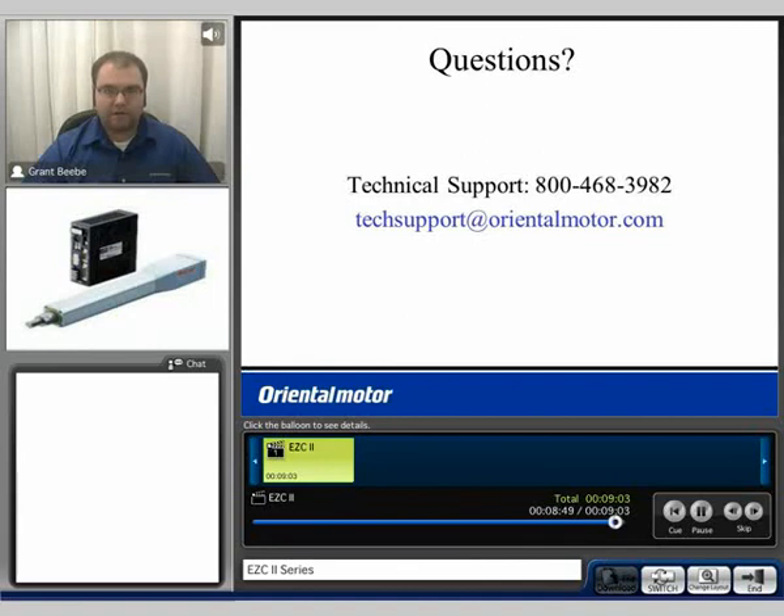If you have any questions, feel free to contact us at 1-800-468-3982 or email us at techsupport@orientalmotor.com. My name is Grant and thank you for watching.